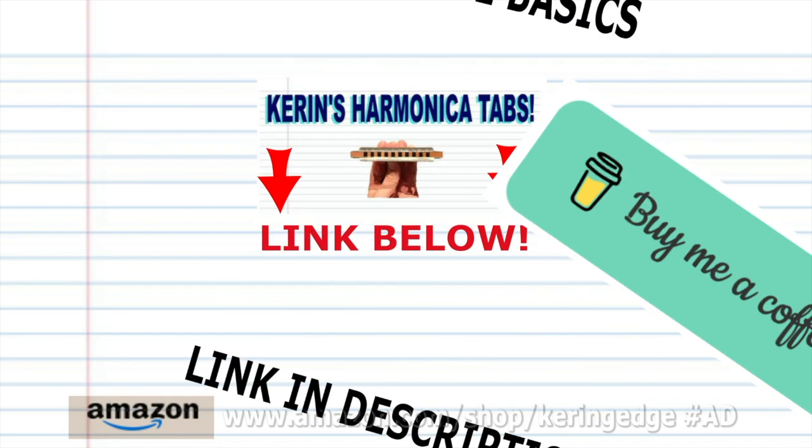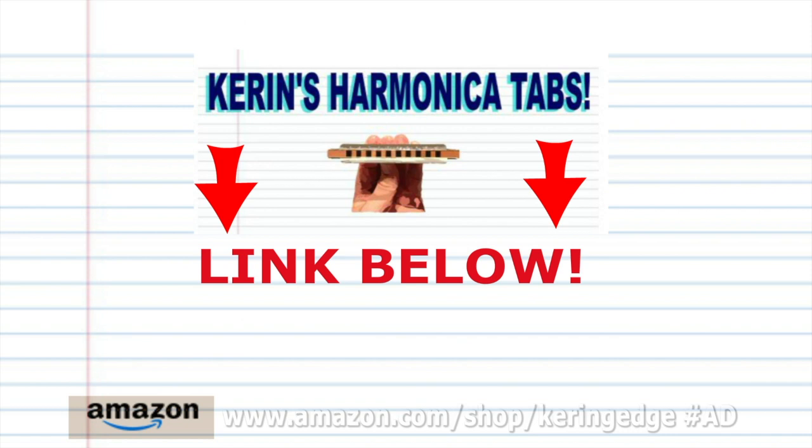And there you have it. Remember, if you're the type of person who prefers learning the harmonica using tabs, don't forget to check out my tabs page — there's a link in the description below. Until next time, stay tuned.